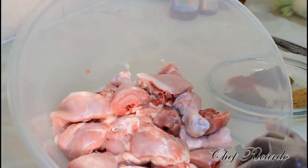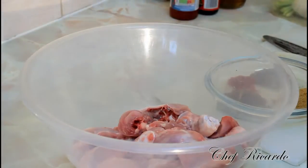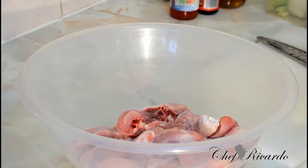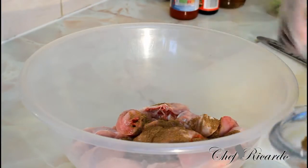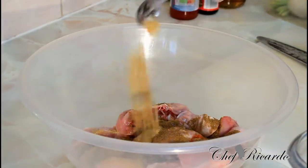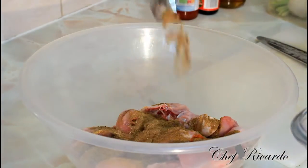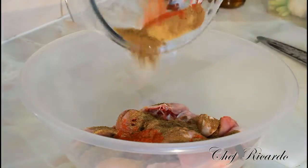As you can see, that's my chicken ready. I'm going to show you how you can marinate it simply like this. I'm putting in a teaspoon of chicken spice, a teaspoon of all-purpose seasoning, a teaspoon of chicken spice, and a teaspoon of paprika.